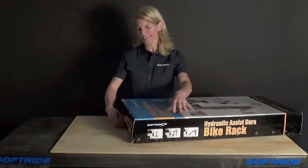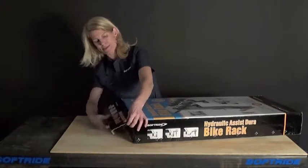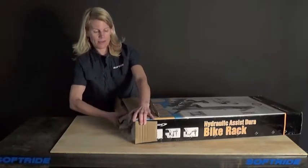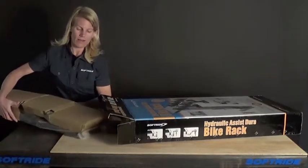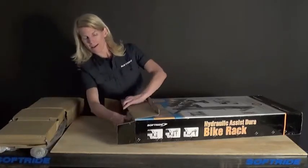Let's open up the box. Take a box knife and slip the tape here so that I can open up these two tabs and open the lid. It comes out in two main pieces. I'm going to slide out this cardboard insert first — this is going to have the arm and the top plate — then get the main rack out of the box.